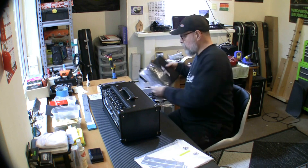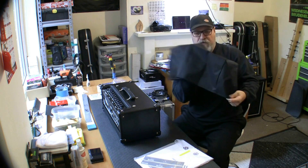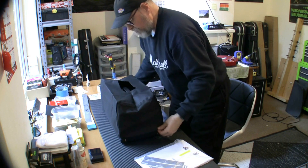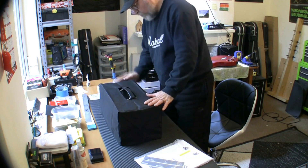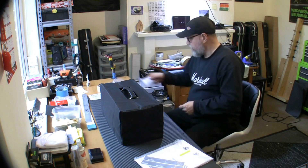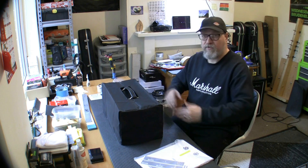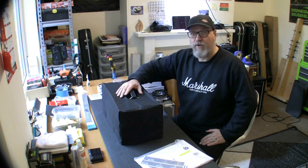Anyway, back to the Boss Katana. Why did I buy a head? Because I already have a cab — a Harley Benton Vintage 30 cab, a 2x12 with two Vintage 30s, which I got at a really good price. I am going to be looking for the 1x12 version though, so I'll probably sell the 2x12 for around £120 and buy the single-speaker version for around £115.